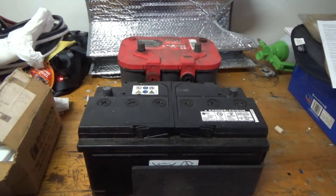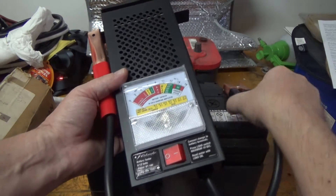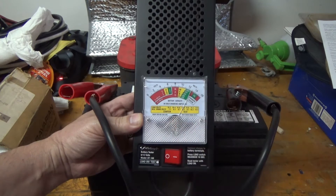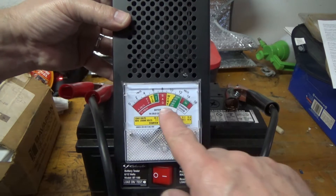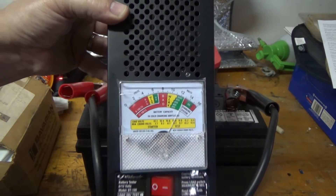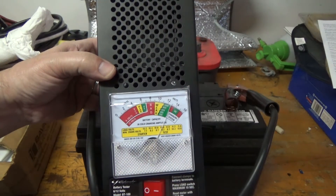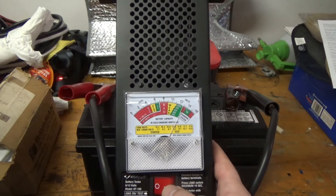The first thing we're going to do is test some batteries — that's the easiest part and really why I got this thing. It's straightforward: negative to negative, positive to positive, and that gives you a voltage reading. It needs to be a minimum of 9.6 volts. You also need to know the cold cranking amps — this meter's range goes from 200 to 1000. We flip a switch to put a load on it. There's a heat sink inside because the load generates a lot of heat, and it gets extremely hot if you leave it on more than 10 seconds.